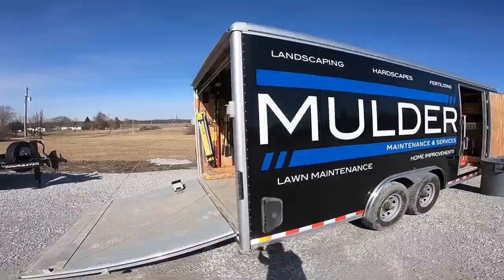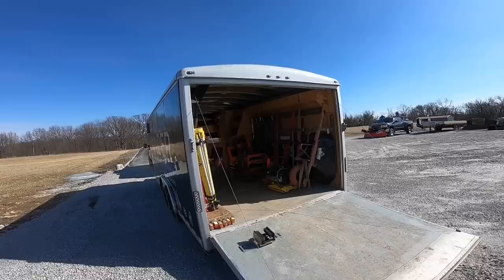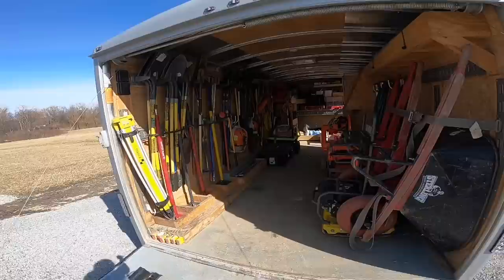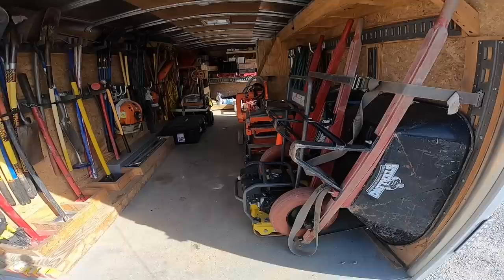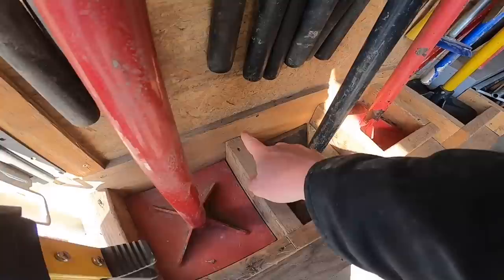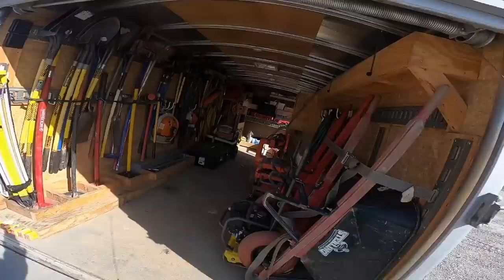We added this fold-down lip here, and I ordered it six inches taller than stock, so I believe it's six foot six on the inside. If I was to do this again I'd probably go taller — it's nice to have more height. When I built this trailer I ordered it stock inside; it came with LED lights and half-inch plywood on the sides. I went through and added three-quarter-inch plywood across the sides and everywhere to protect them.